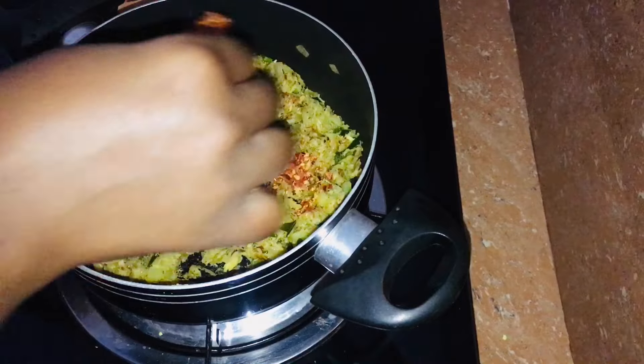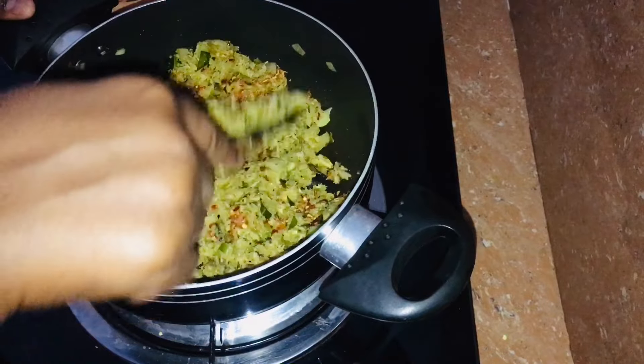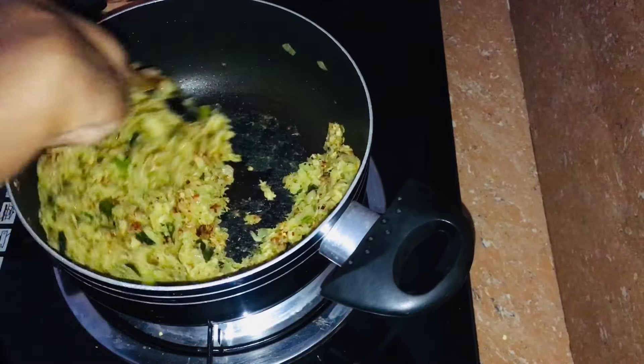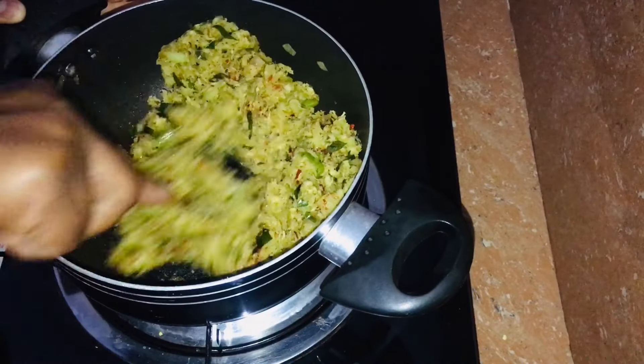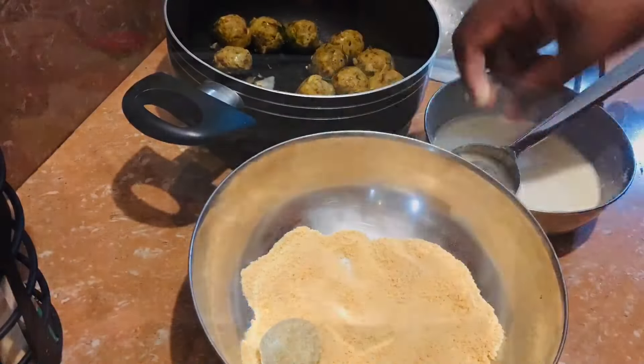Then we need to divide the pot and cut it. This pot is first to cover it. You can use this as well.